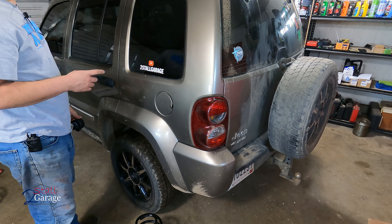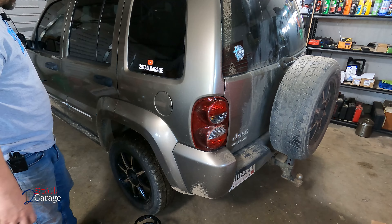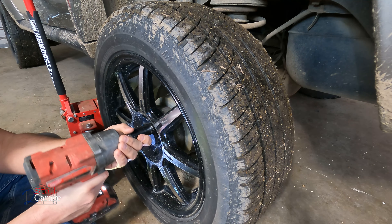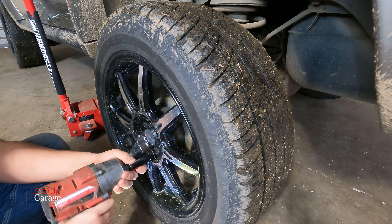I'm Justin. We're going to do some springs today. We got some Moog coil springs 81057. These came from Rock Auto — they were not readily available from O'Reilly Auto Parts, so here we are.